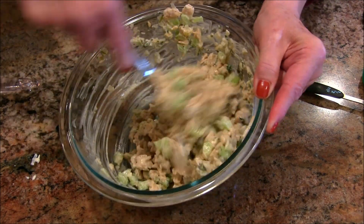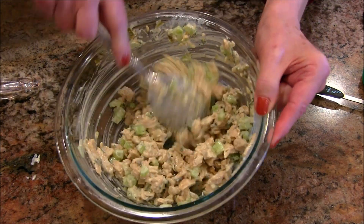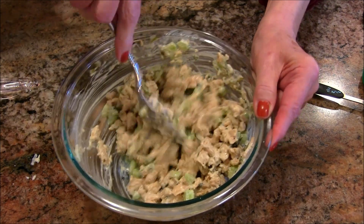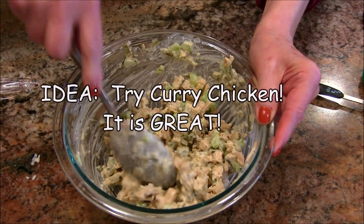Now you can put some paprika in there if you like. To make it more colorful, you could put some bell pepper in there. If you wanted to go more savory, instead of the pickle relish you could put capers in here, or sun-dried tomatoes.